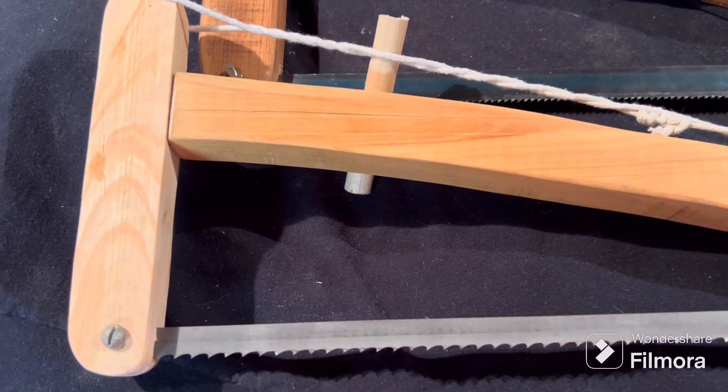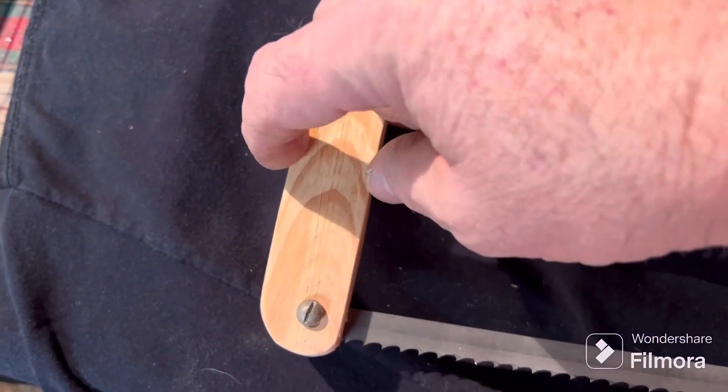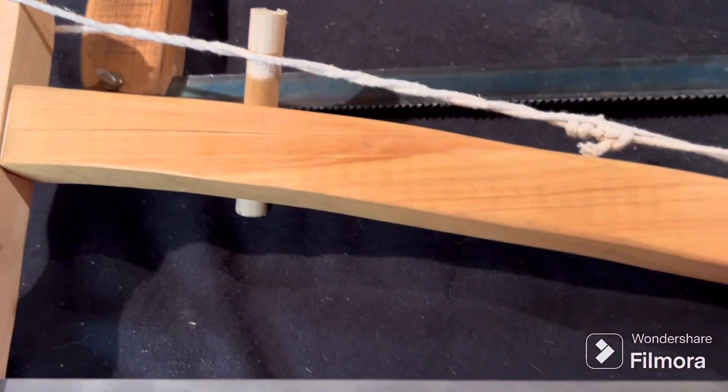Got that one all finished up. I'll put a different blade on this one — this is a little more coarse. I thinned this part down, not quite as wide. This one's got more of a curve; this one is a little more straight with just a slight curve.